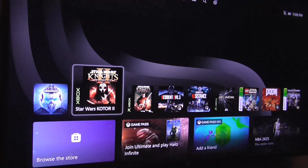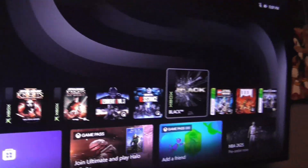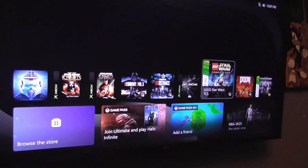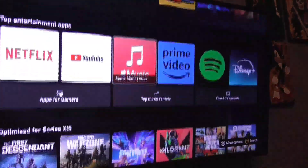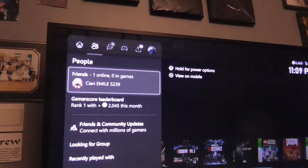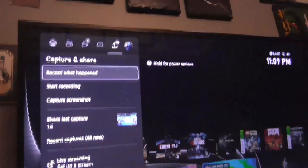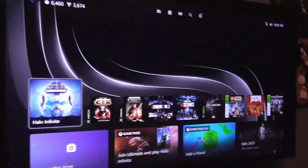I also have classic Xbox games downloaded such as Knights of the Old Republic and Republic Commando, as well as Black, and some classic 360 games. Other stuff includes Black Ops 6, Cuphead, Warzone, Final Fantasy, Mad Max, and more. I also have my Twitch account linked up — it says I can go live here — and hopefully I'll be doing some live streams on Twitch pretty soon. Everything seems to be going great so far.